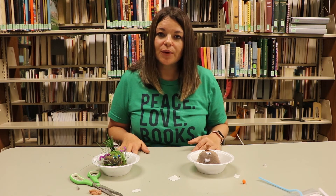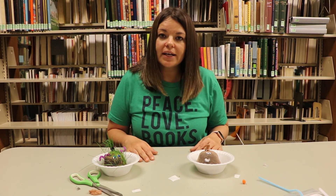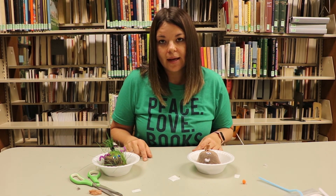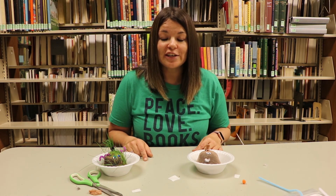Alright guys, I hope you enjoyed the craft this week. I hope you guys had a safe and fun Fourth of July. Next week we will be doing the water bead craft, so go ahead and sign up to pick up your kit this week. That'll be a lot of fun and we will see you later!